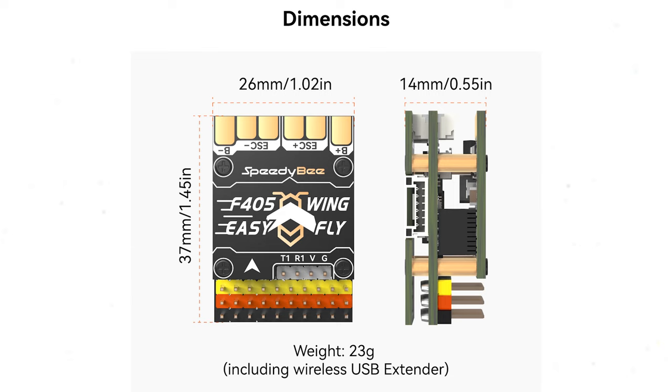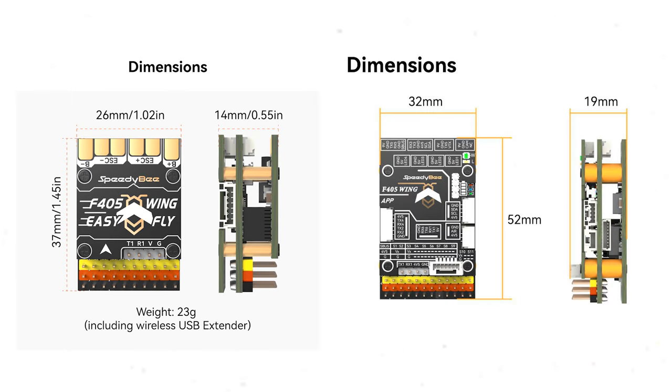The dimensions of the F405 Wing Mini are 26 millimeters across the top by 37 millimeters. The stack itself is 14 millimeters in thickness with the three boards, and the weight is 23 grams including the wireless USB extender. Here's a comparison of the dimensions for the F405 Wing flight controller released over a year ago.